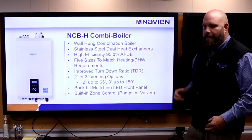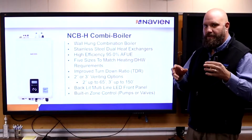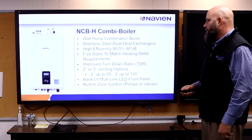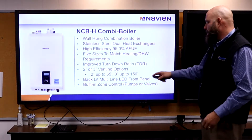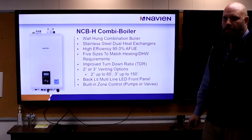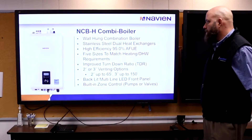What is a combination boiler? A combination boiler is able to heat space heating water and domestic water out of the same box. Two separate heat exchangers — we have a space heating heat exchanger and a domestic water heat exchanger. We're completely stainless steel on everything, 95% efficient, turndown ratios improved for smaller spaces. Venting options: 2-inch and 3-inch, a real nice display, and a built-in zone controller — we can control zone pumps or zone valves, three zones off the boiler itself with no extra boards or communication.